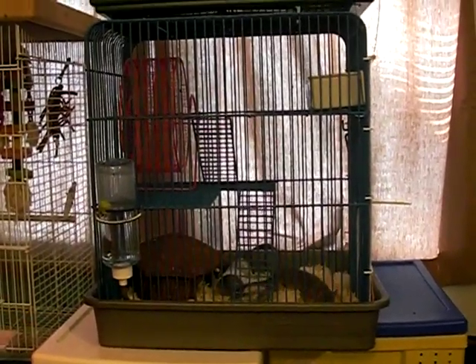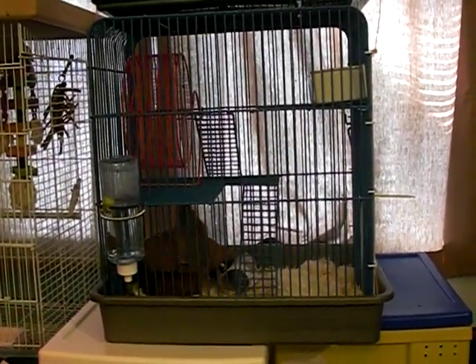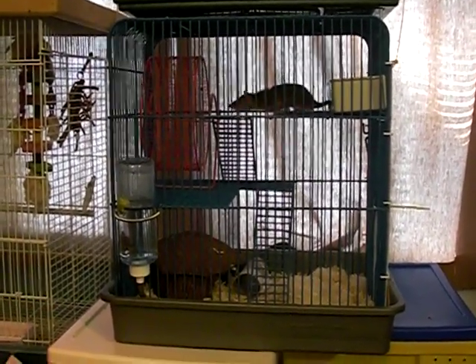After a day or two, you can start trying to take them out and see if they'll let you pick them up. If they back away and hiss, sit by the cage more, offer treats, and try to earn their trust.